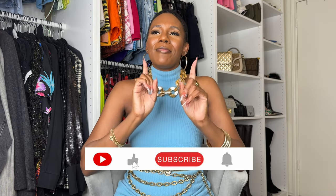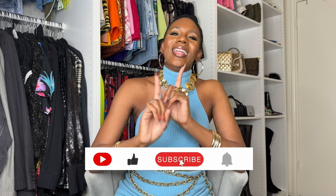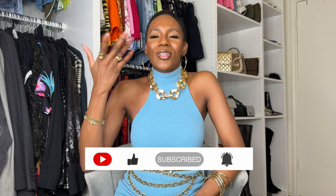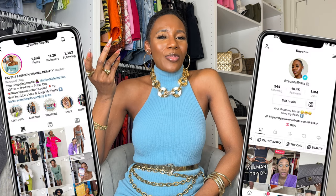I'll leave links to everything I talked about in the description box below. I love doing subscriber requested videos, so if you have any other requests let me know — I may need some clarification sometimes but I really do try to comment back. With all that said, you might as well join the tribe of baddies on a budget and hit that subscribe button and notification bell. Follow me on Instagram and TikTok — until next time!